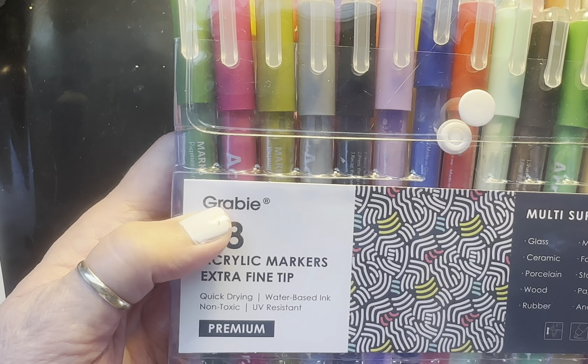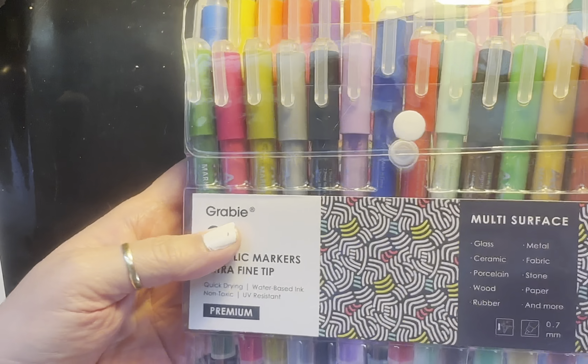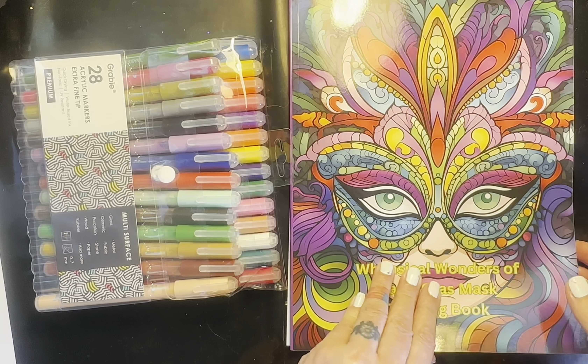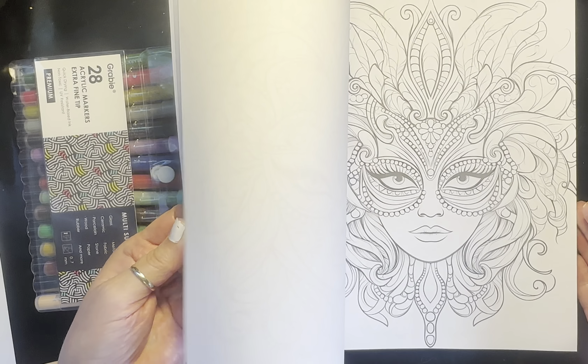I got my Grabby paint pens in the mail today, so I want to give them a try. This is one of my new coloring books, so this would be a great place to try it out. Let's just find the picture we want to do here.